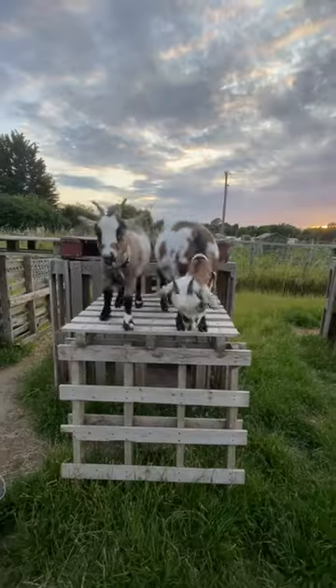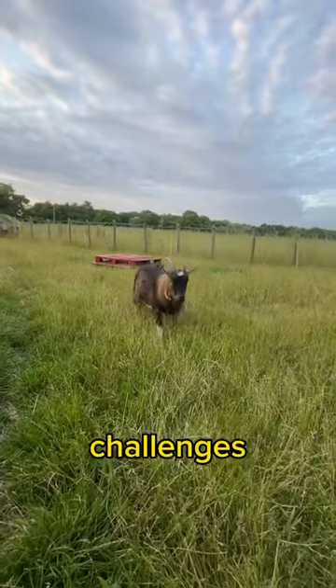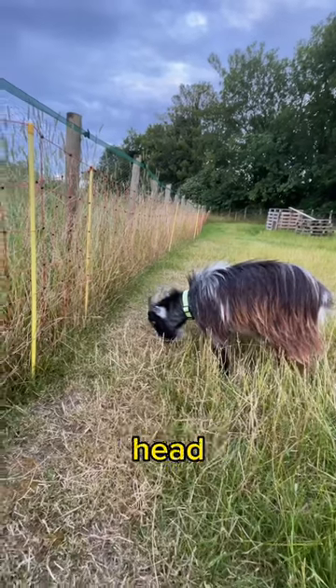Electric fencing can be a really good option for goats. However, it can cause some challenges. The main one of these is the goats getting their heads stuck in the fence.